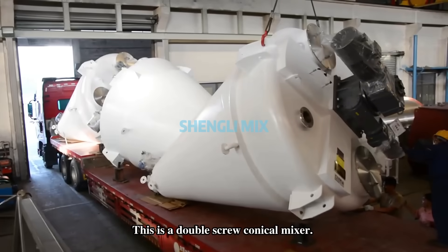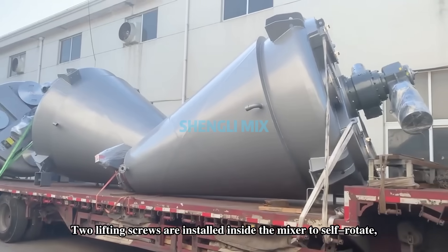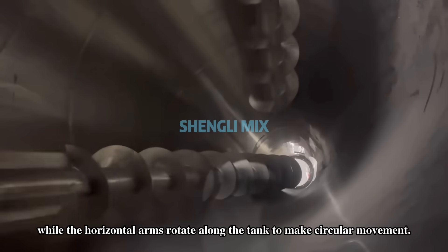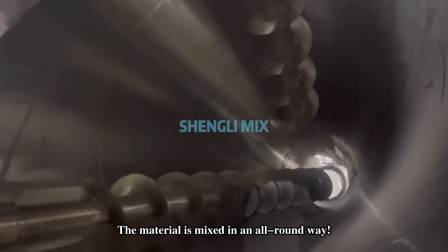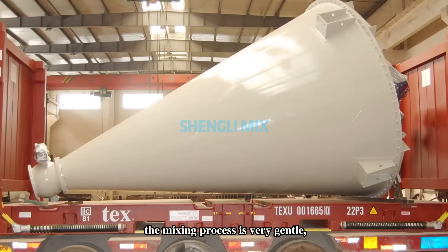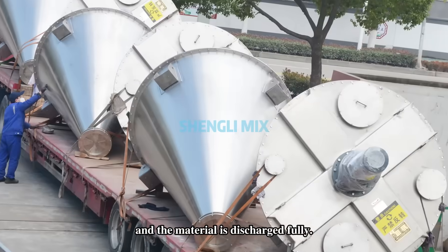This is a double-scale chemical mixer. Two lifting screws are installed inside the mixer to self-rotate, with the horizontal arms rotating along the tank to make circular movement. The material is mixed in an all-round way. The mixing process is very gentle, the particles will not be damaged, and the material is discharged fully.